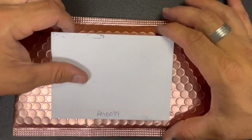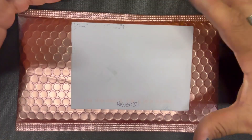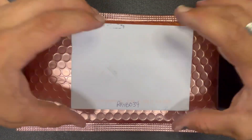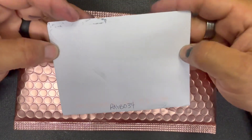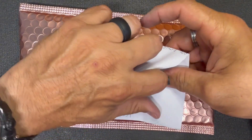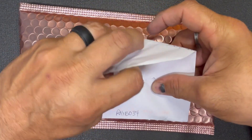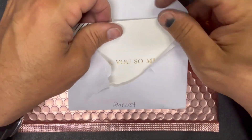Hey, what's going on guys, welcome back to Aries EDC. A little unboxing for you guys today — nothing too crazy. I got a little letter in the mail from Raybo34, so please go check out Raybo34 on YouTube. His channel is doing really well but he needs all the support he can get.